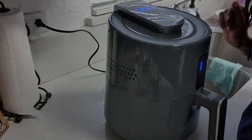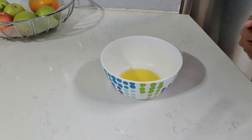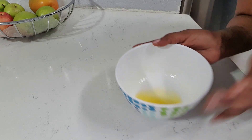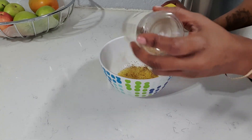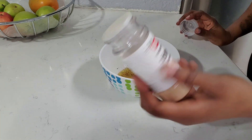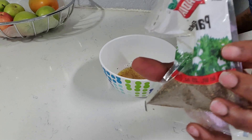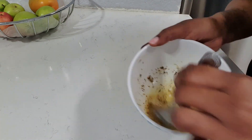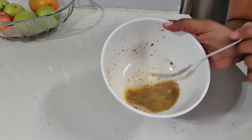Okay guys, in the meantime while our wings are frying up, I'm just gonna make a nice lemon pepper butter sauce to go over my wings. So here I have a little bit of melted butter — about a tablespoon or two. I'm gonna add some lemon pepper, add up to your taste, and some garlic powder and a little bit of parsley. When my wings are finished, this will brush nicely over the wings.